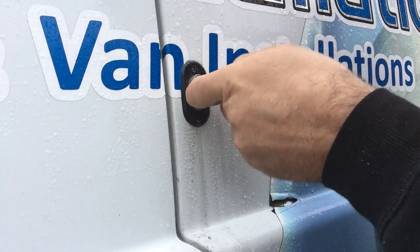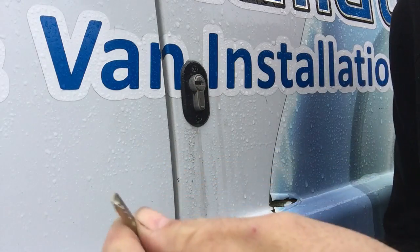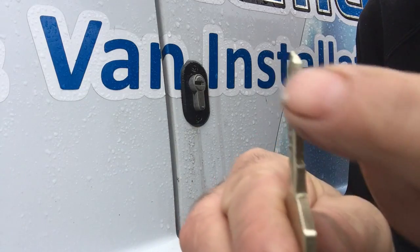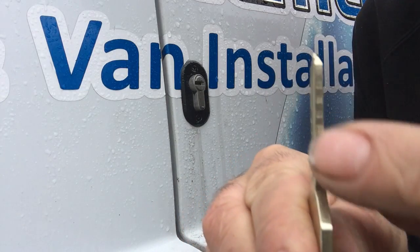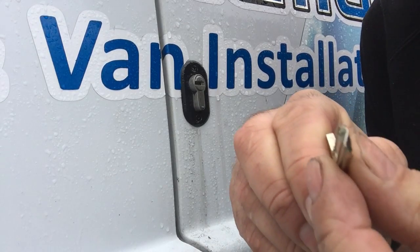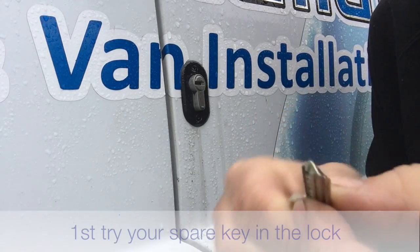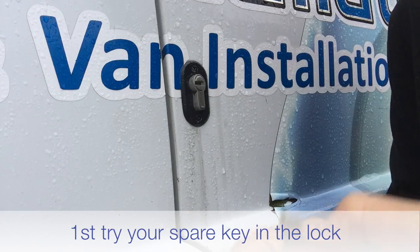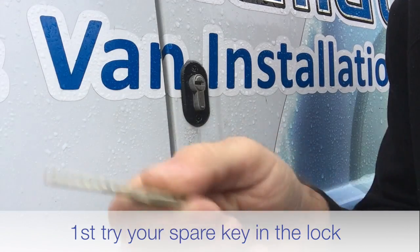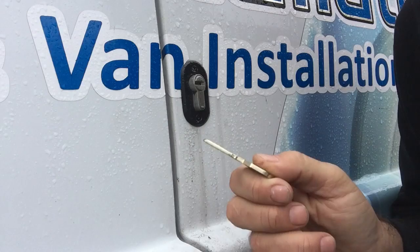If you can't get the key into the lock, it's possible that your key is worn or bent. If you look at the key head, you want to check the condition — check that the key is straight and that the head is straight and can go in the lock without any problem. The first thing to do is get your spare key and try it in the lock, regardless of whether this key works in the rest of the locks on your van.